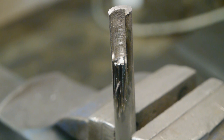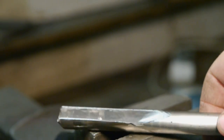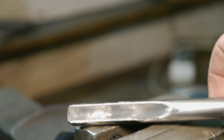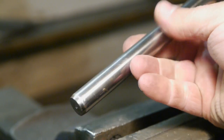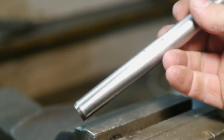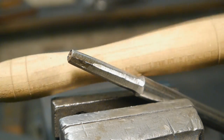Hmm, that's one sad wannabe gouge. A bit more grinding to do. I must say that in my mind it definitely looks better now. I'm gonna grind a tang on here - so that takes care of the tang.